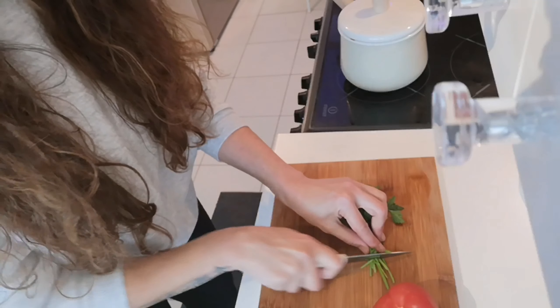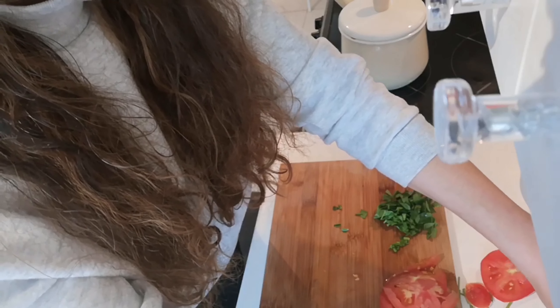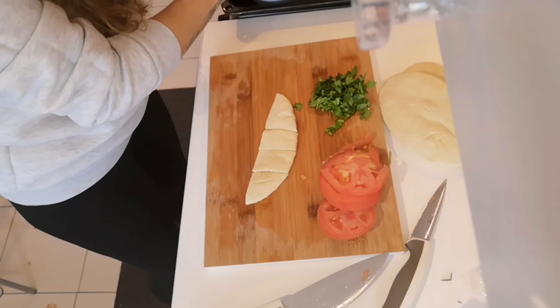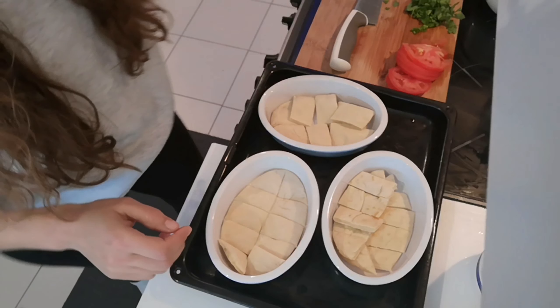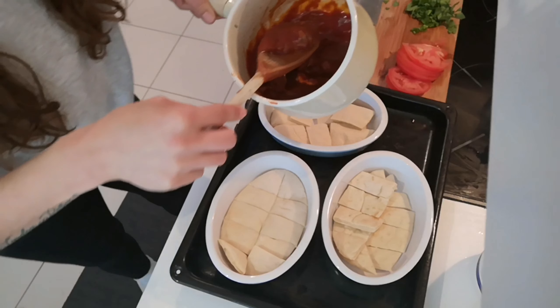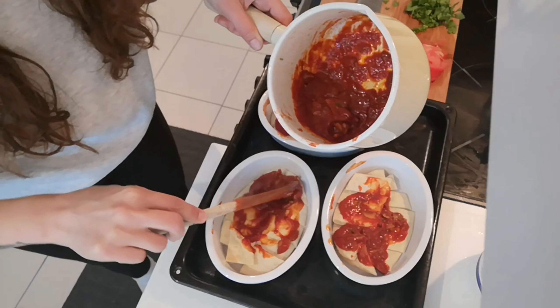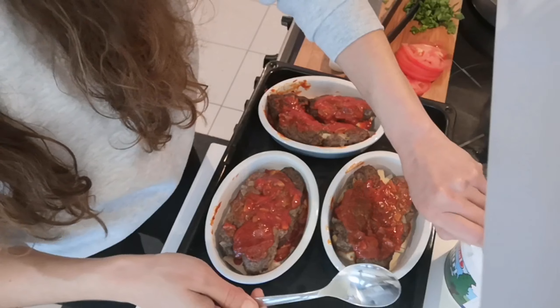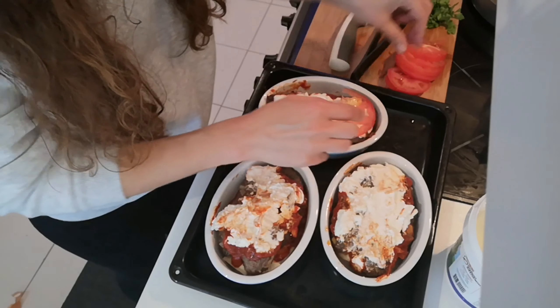We're gonna cut up our parsley and our tomato — this is just gonna go on the top. I'm gonna cut up a pita bread, one each, double pieces, and we're gonna put this in the bottom of the dish. We're almost done with the adana — just gonna wait a little bit. I'm gonna put a little bit of the sauce on the pita bread and just spread that around, then brown it a little bit in the oven as well. Then we're gonna put a bit of yogurt on, and for the finishing touch we're just gonna put our tomatoes on.